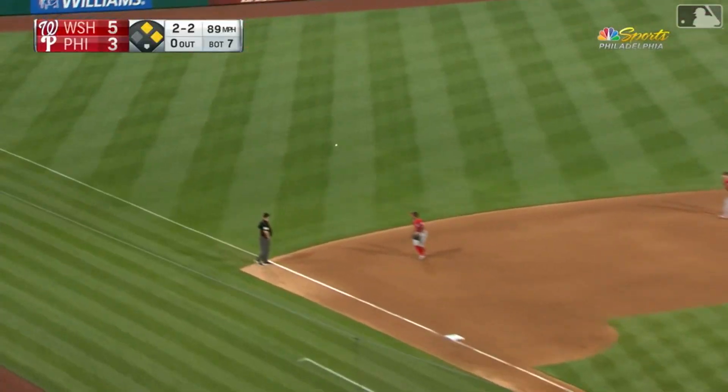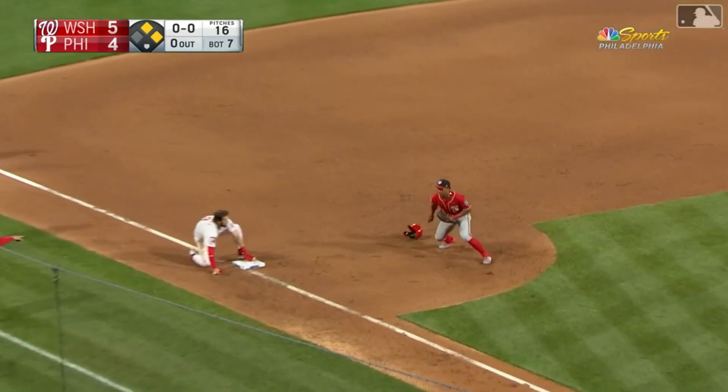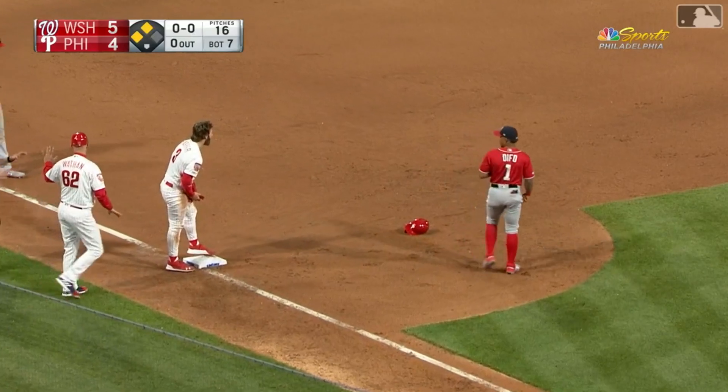And a line drive base hit to left field. Segura will score. Harper's on his way to third, he'll get there. Hoskins goes to second. RBI double. It's a one run game.